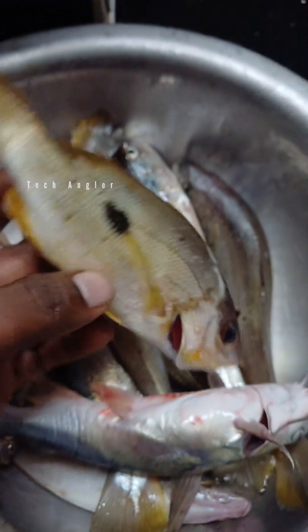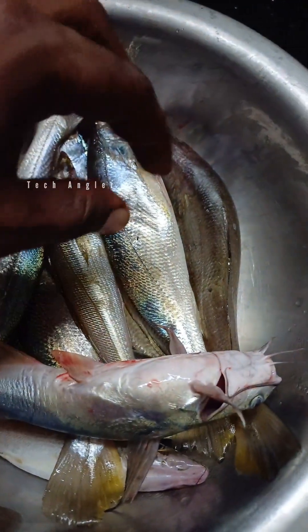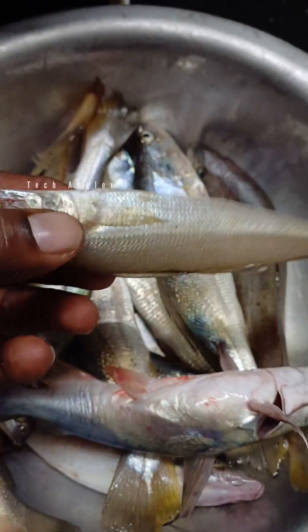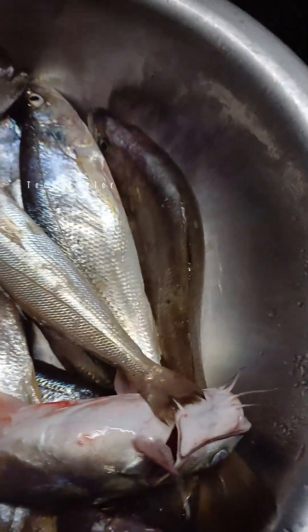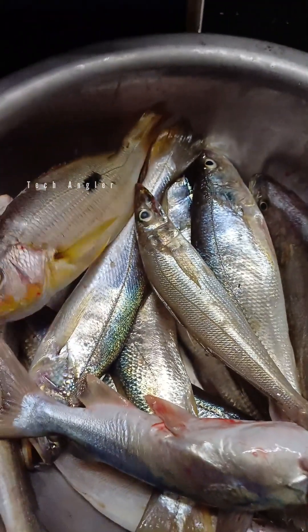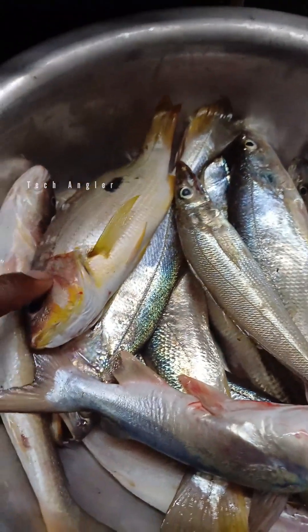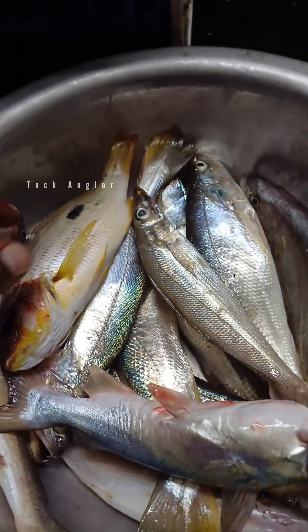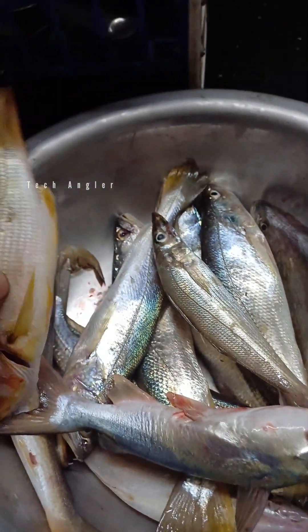I will put the kathir in the fridge. Now I will put the kathir in the fridge. After the monsoon season, I will start fishing and aggregation.